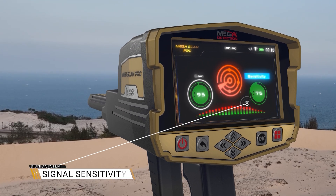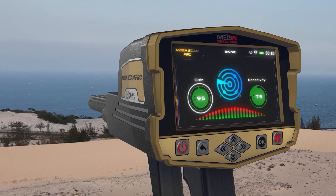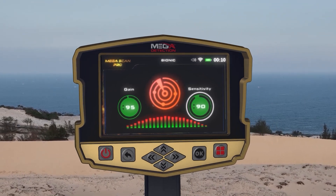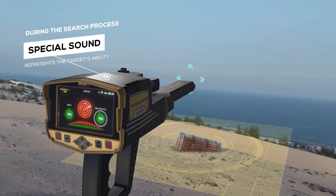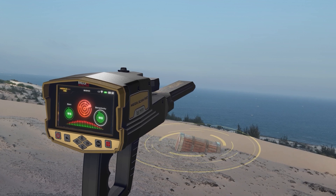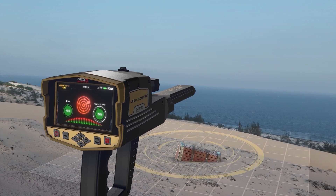Signal Sensitivity. It is a signal sensitivity indicator presented in the form of a circular indicator whose value is in percentages. During the search process, according to scanning the surrounding area in search for targets, the ionic system will make a special sound that represents the target's ability and is related to the value of the distance between the user and the target. The user can change the sensitivity value at any time to analyze the resulting sound, whose intensity changes according to the target distance.